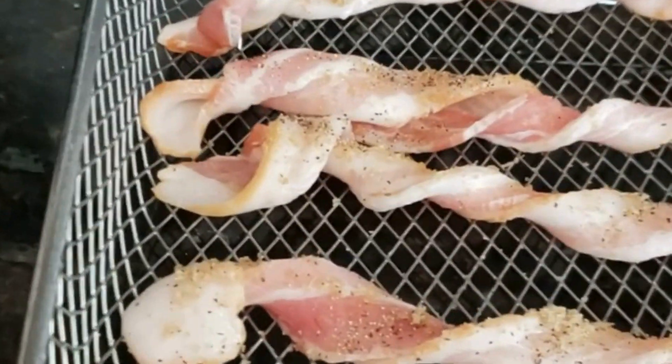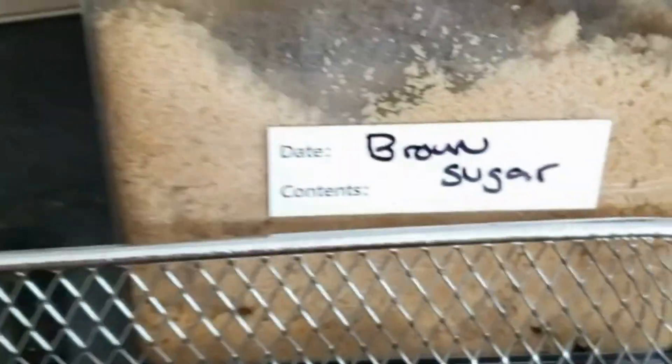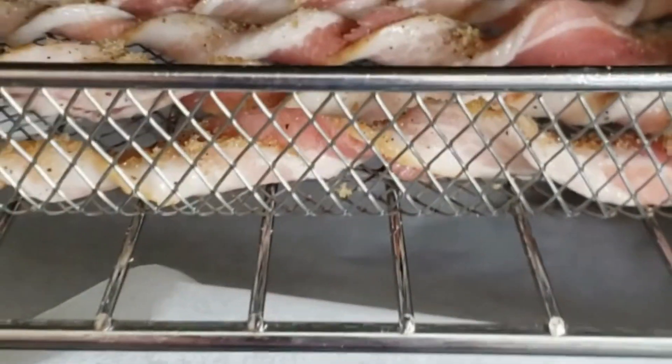Today we're going to make some twisty bacon, but we've added a little bit of brown sugar and black pepper in. So let's go ahead and get this into our air fryer. I've lined the bottom pan with some parchment paper to catch the grease, and I'm going to put my bacon in here.